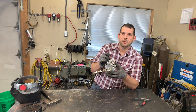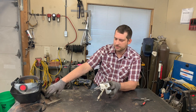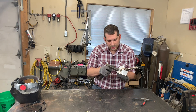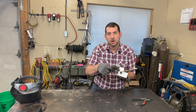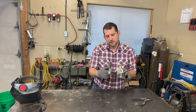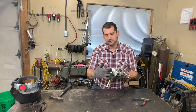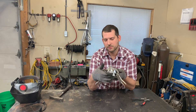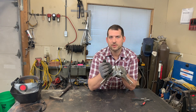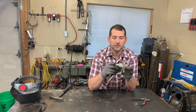I've got the joint ready to weld and it's tacked. If there's a little bit of gap that I want to tighten up, I can tap it directly on the tacks at about a 45 degree angle to the joint — you don't want to hit the face because you'll put a mark. I have aluminum behind it — a piece of aluminum angle and aluminum plates — that'll dissipate some of the heat, prevent warping, and keep the joint held where it needs to be. I'll go ahead and weld this right now.